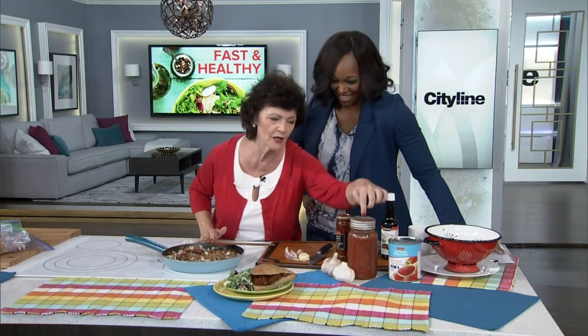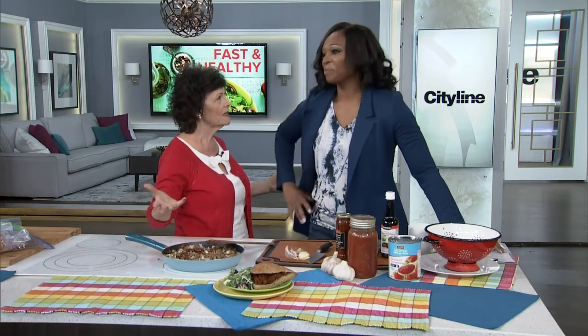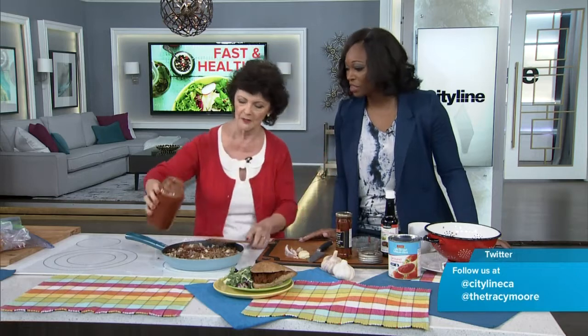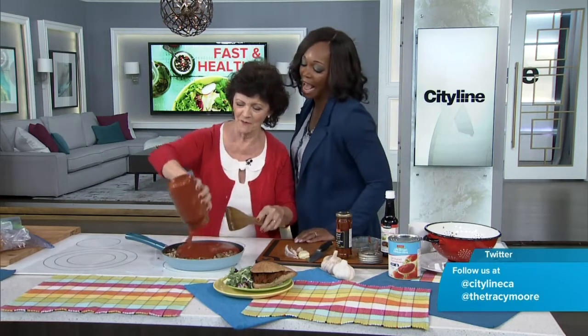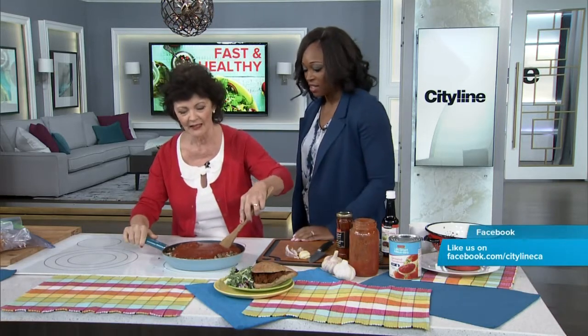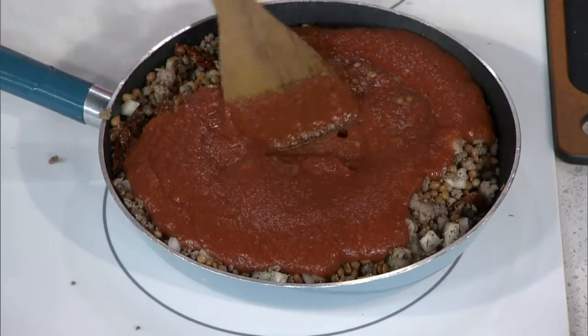And then we're going to add crushed tomatoes. I was talking to Danny the sound guy — he goes, why are you using canned tomatoes in tomato season? Because I'm trying to make your life easier. But if you want to put your real fresh tomatoes in, go for it. When I say a large frying pan, I mean it — I didn't believe myself this morning. You're going to cook it up for about 25 minutes.